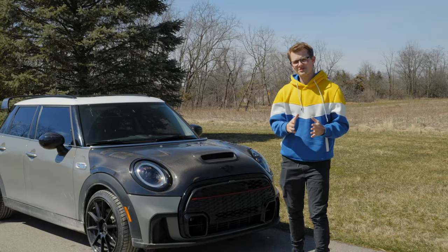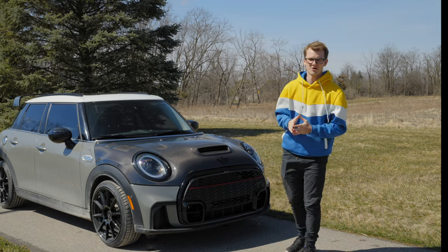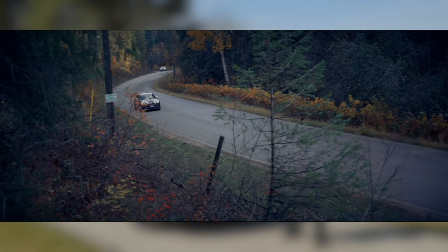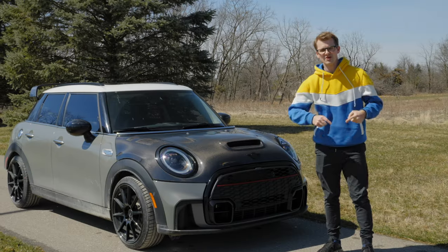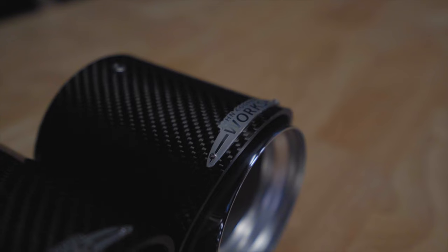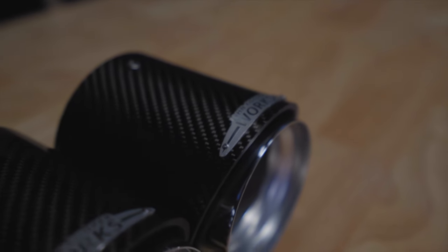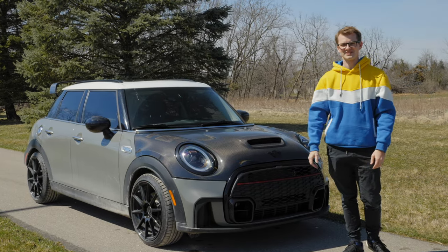In this video we show you how to install the JCW Pro Exhaust onto your JCW or Cooper S. On my last car I had a JCW with the exhaust and I really missed those pops and bangs. My name is Ethan and welcome to Car Creations.